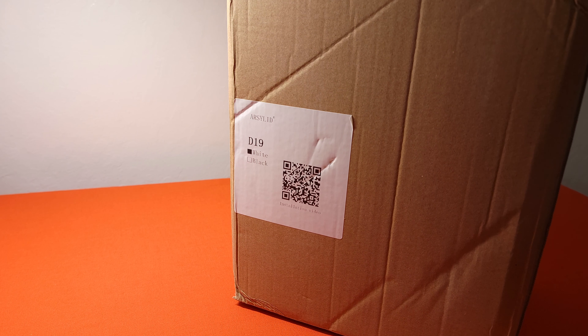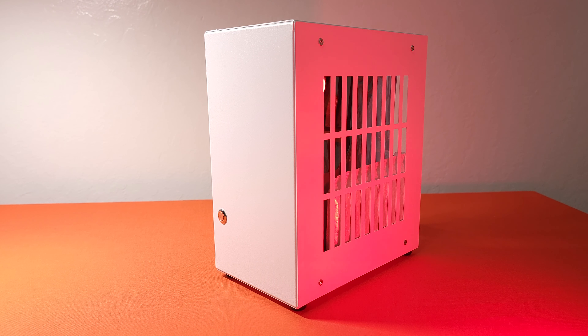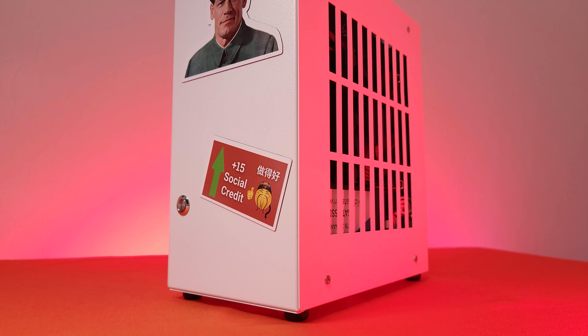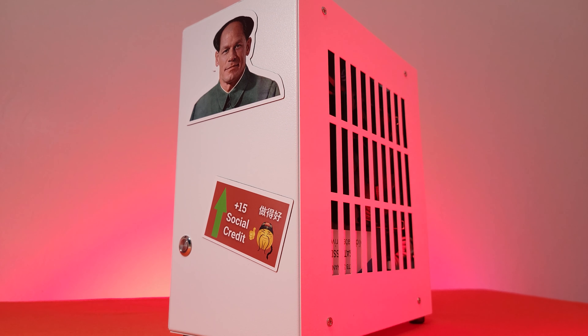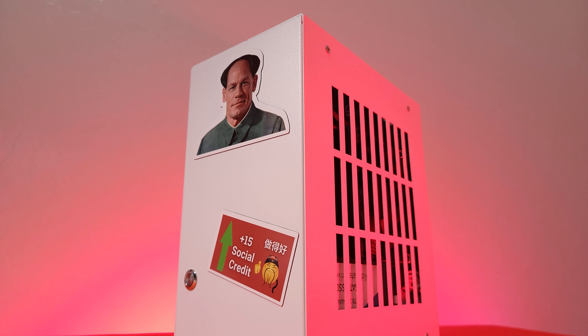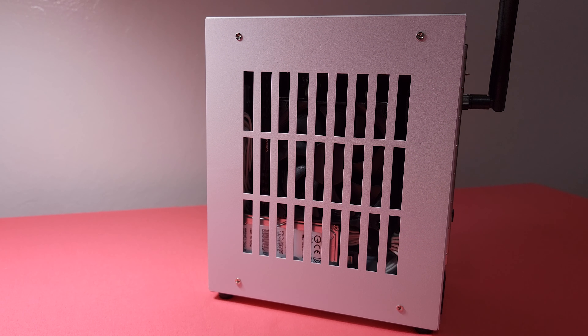Recently, the D19 case has caught my attention on AliExpress. The case itself is so cheap that it only costs $35, and if you need a PCIe 3.0 riser, the total is just $50, which is very good if you compare to some other Flex ITX cases. In today's video, I will have a detailed build guide and express my opinion about this case, which I believe will become a more popular budget-friendly case.